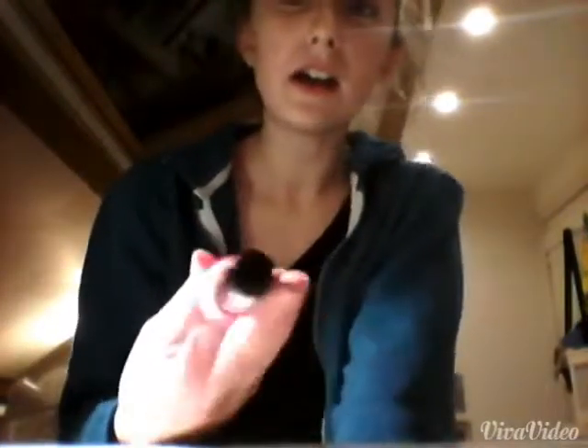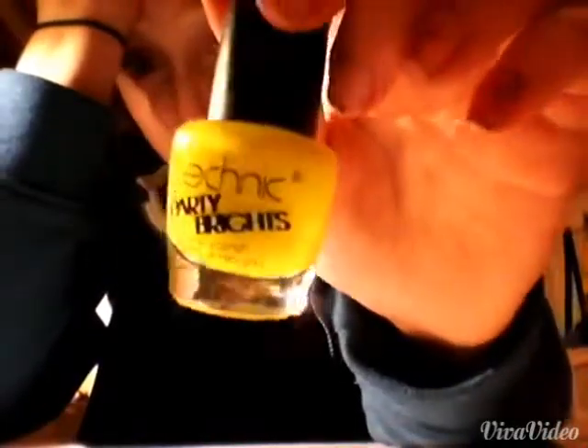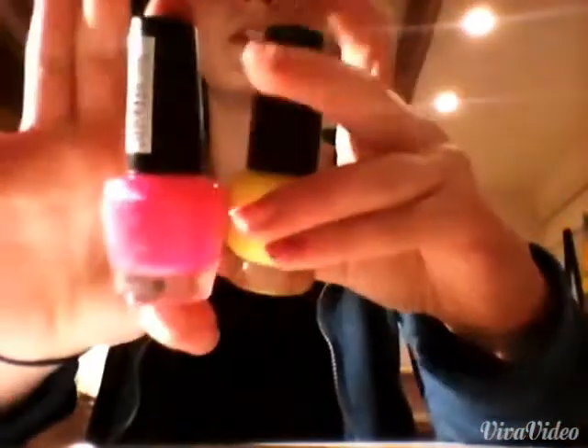I've got glow in the dark nail polish — it's really cool. I'll show you this pink one first. It says 'Party Place' on it. It's really shiny and cool, hard to describe. The last one was yellow — you can really see how much that yellow stands out. I might do my nails with these two when I finish this video.